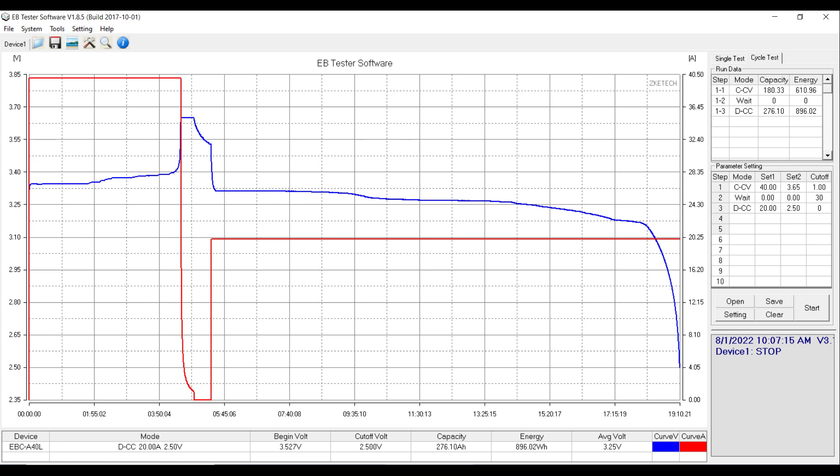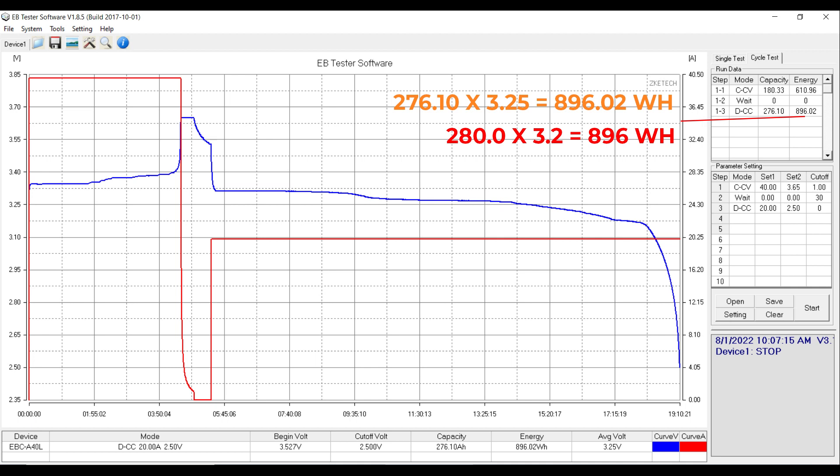With the 280K, it doesn't really matter what the labels say — they all settle somewhere between 896 and 900 watt hours. Do four or five cycles on this cell and it will settle in that watt-hour range and just stay there. That's a characteristic of this chemistry. I've looked at other people's videos and everyone says the same thing: the 280K just lands right at 280. The ZKE measured 276 amp hours at 3.25 volts, but the label is normalized at 3.2 volts. Normalize to 3.2 and you get almost exactly 280 amp hours times 3.2 volts nominal, which equals 896 watt hours.